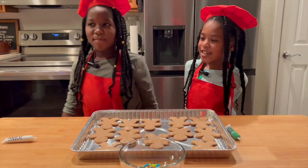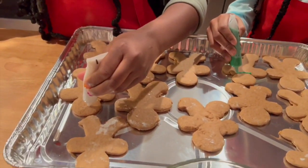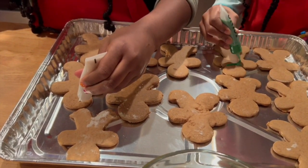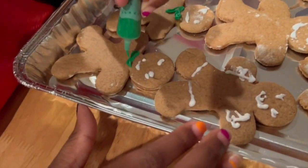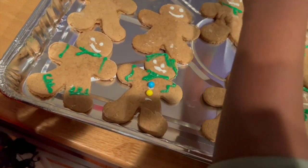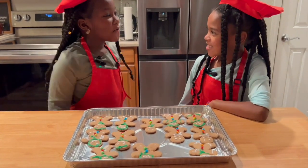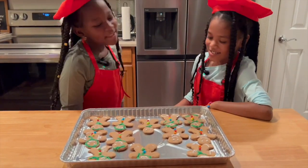And the most exciting part — we get to decorate! Yay! They look delicious! Well, what are we waiting for? Let's try them!